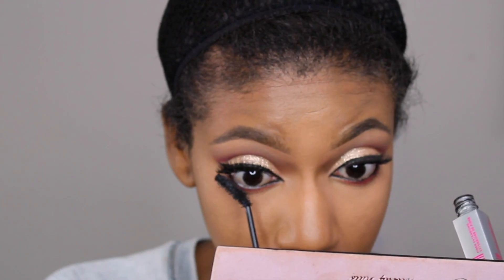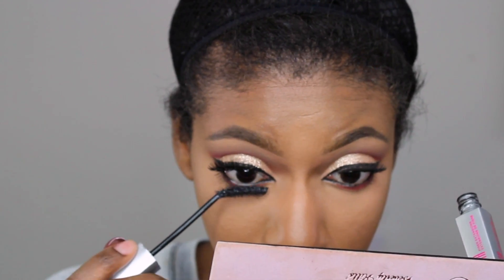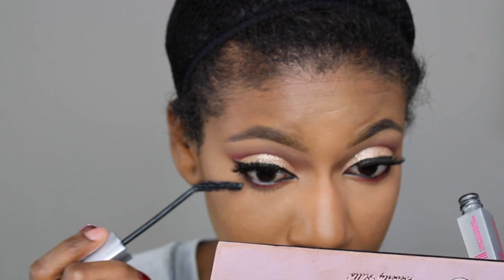And then I'll apply a bit of mascara to my bottom lashes. This is going to help to really open up the eye so that those lashes don't disappear in the liner and the shadow.